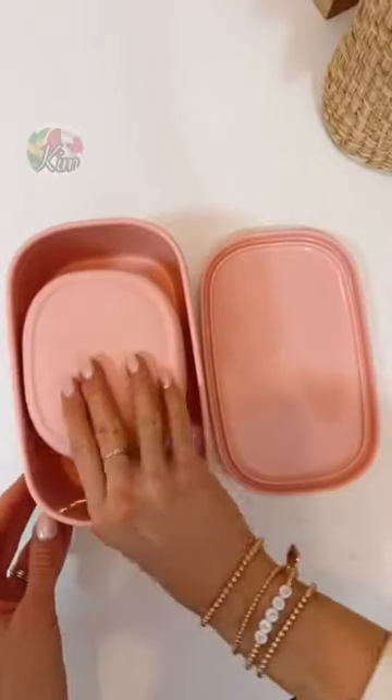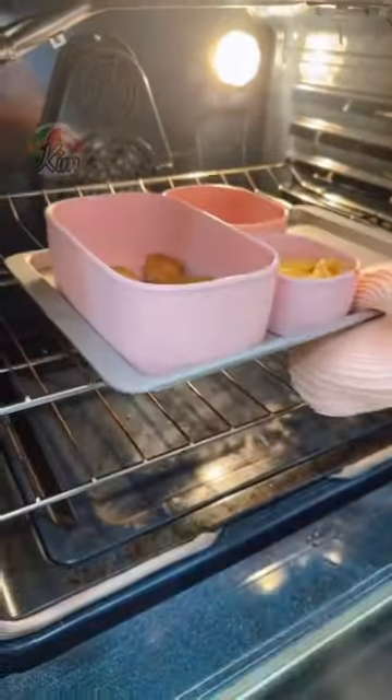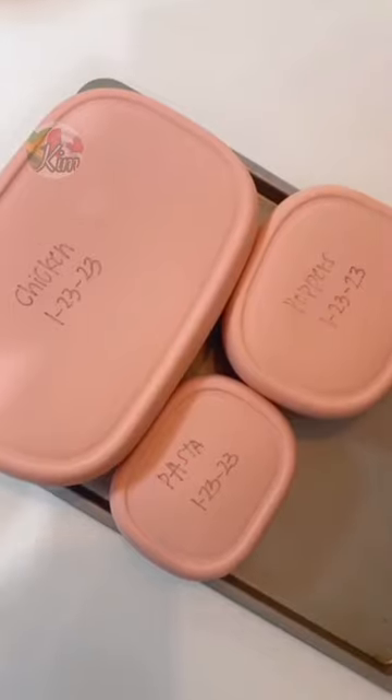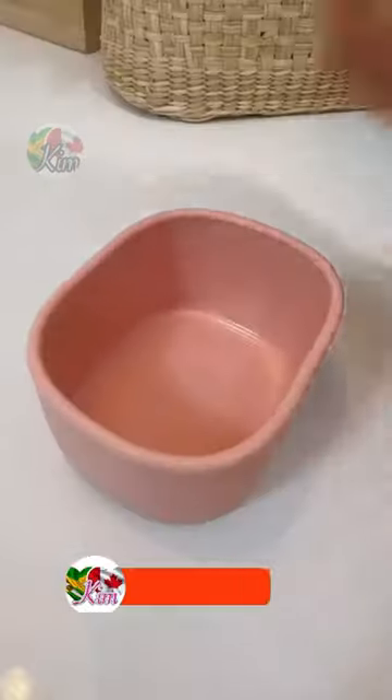Genius Amazon Finds. This is the only food storage set you'll ever need. The entire set is oven safe and has sheet pan dividers for fast meal prep and reheating. Add lids to go from meal prep to food storage, and you can write on them and easily erase. You can also build custom bento boxes and easily pack snacks on the go.